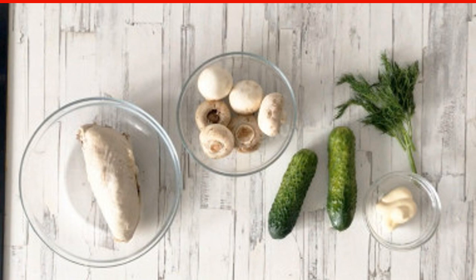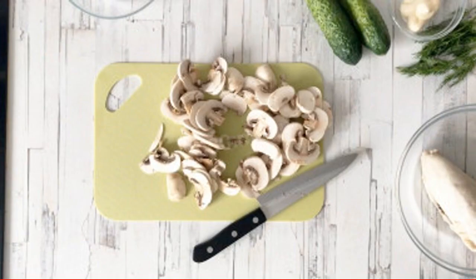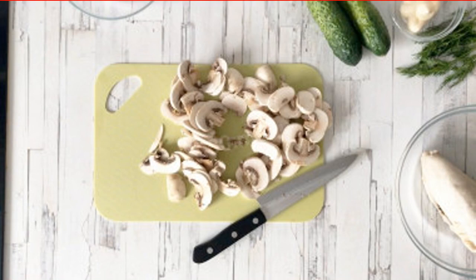Instead of champignons, you can take forest mushrooms. Clean and wash the champignons, then dry them to remove excess moisture. Cut the mushrooms into slices of the desired size.